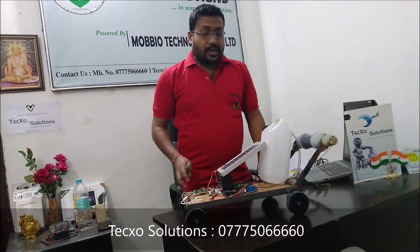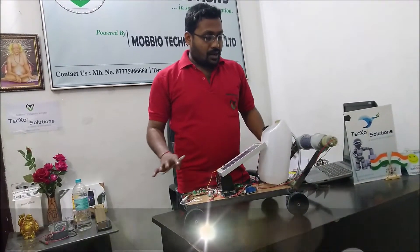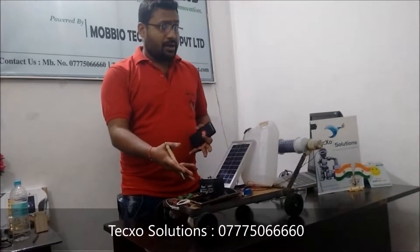Now we will see exactly how it works. We have just discussed all the electrical parts and movement parts. Now I am going to show how it works. This is the project model of the agriculture robot — powered by a solar panel and controlled by a mobile.